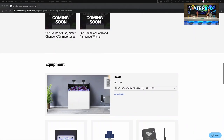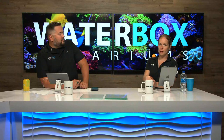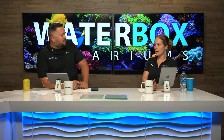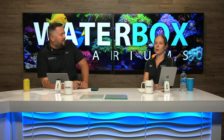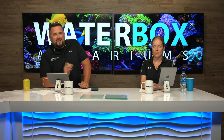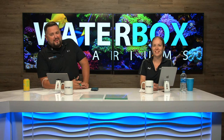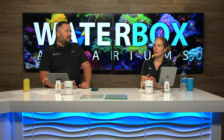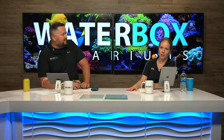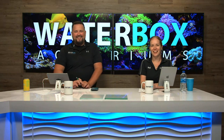We're basically taking you from A to Z on how to set up a reef aquarium — from receiving your Waterbox all the way through stocking it. We're using some of the best equipment on the market. What I love about this series is that it's not only good for beginners but professionals will love it too, because we're using top-end equipment simplified so anyone can follow. This is the Ferrari frag tank.